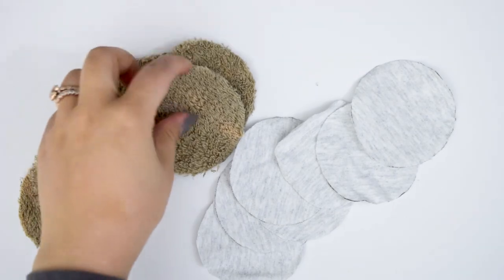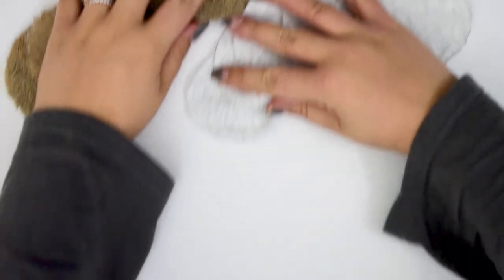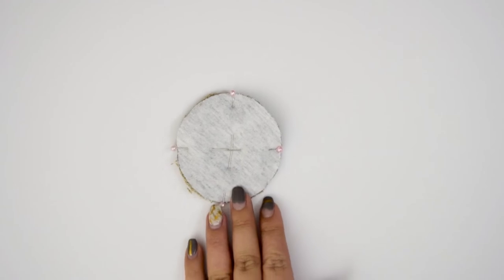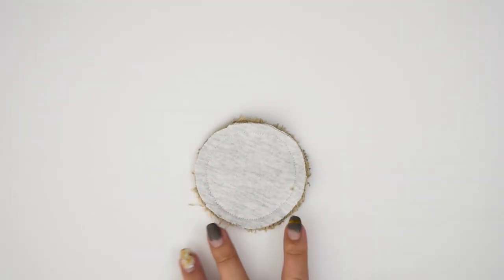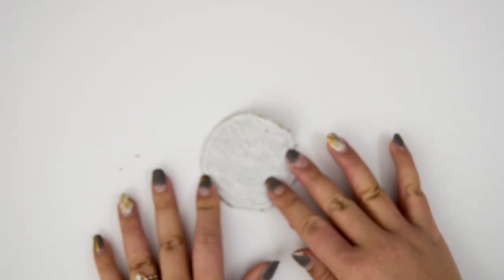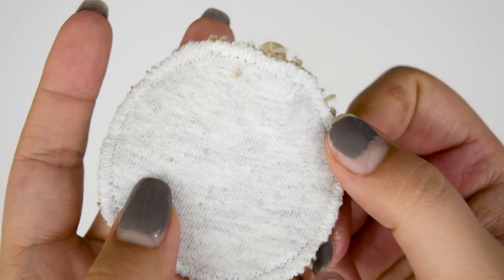Once you have as many as you'd like to make, we are going to sew them. Put one of the t-shirt rounds with the towel, pin it together all the way around, and then sew at about a quarter of an inch. After that, trim away an eighth of an inch to leave just a small seam allowance, and then zigzag stitch around the edges. If you have a serger, just serge around — but for those of us that don't, we can zigzag stitch.